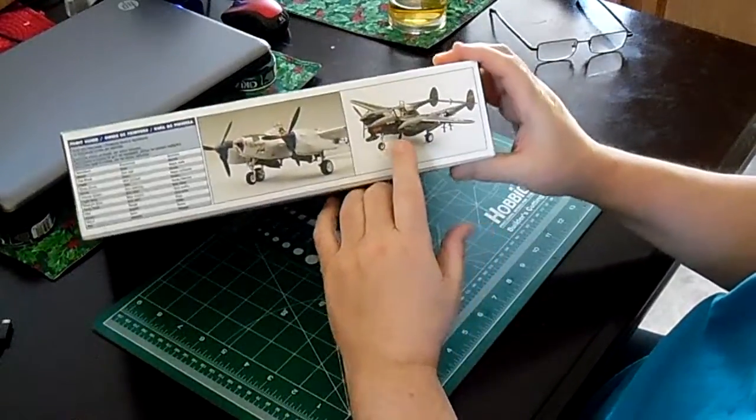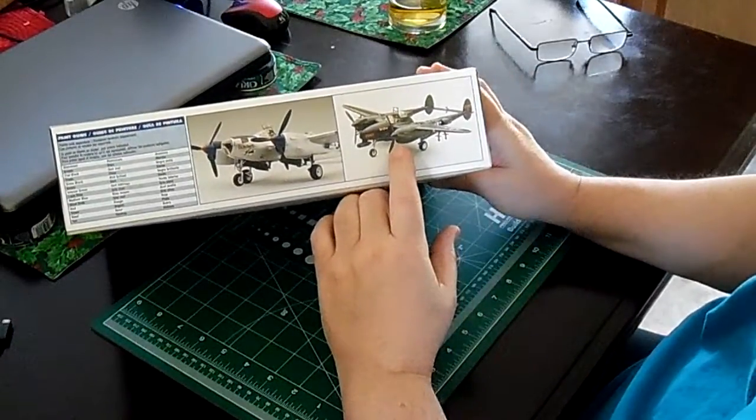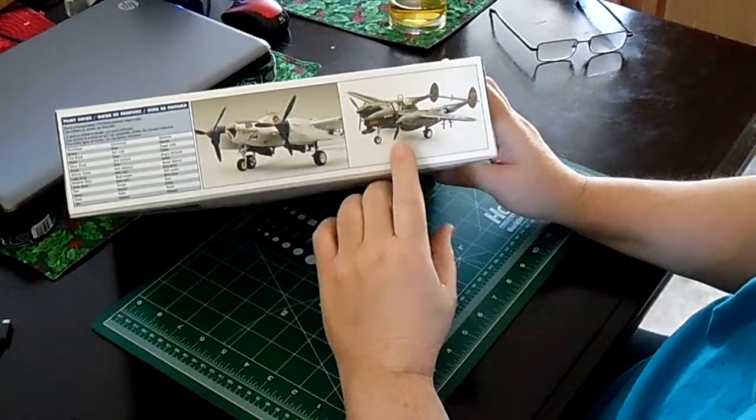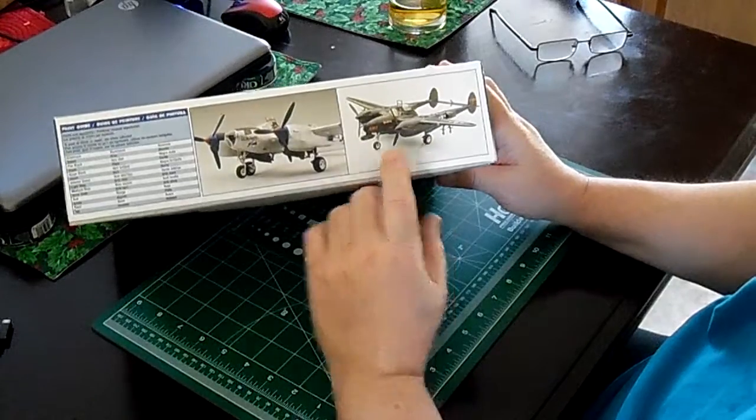This particular model is the one that I built — I believe it was a Monogram, it might have been a Revell — but this was the one and only P-38 I ever built. I built it when I was 12 years old, so it was 46 years ago.